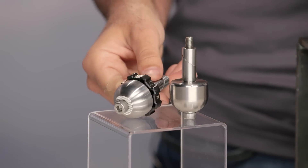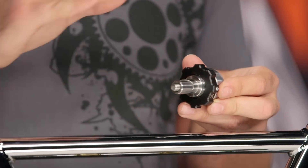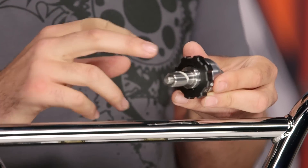The one thing that they're all going to have in common is the main engagement nut. This is going to be gnarled — some other manufacturers out there have a smooth, sleek, streamlined look to them, but they're very hard to feel whether or not they're engaging when you have a pair of motorcycle gloves on.